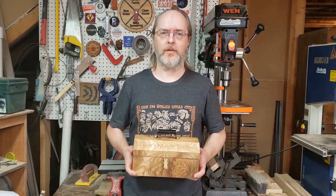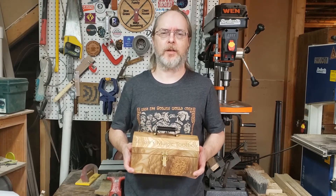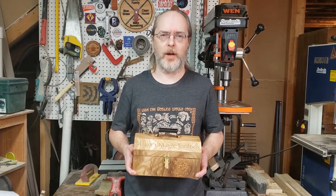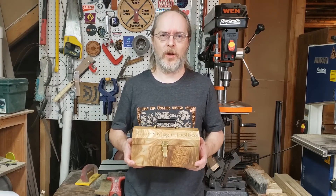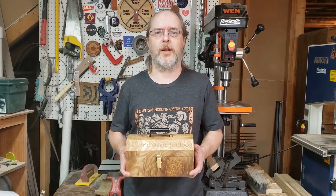I made this toolbox as an entry in the Unwrap a Project Challenge, which is hosted by Ethan and Vincent at the Because We Make podcast.